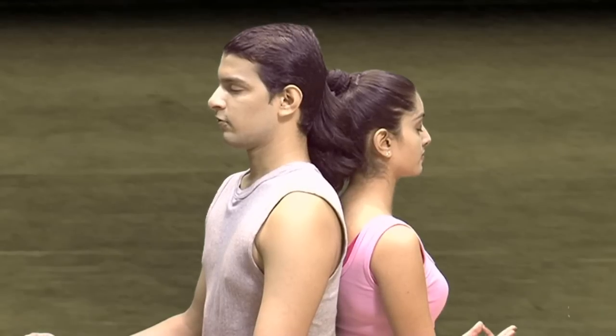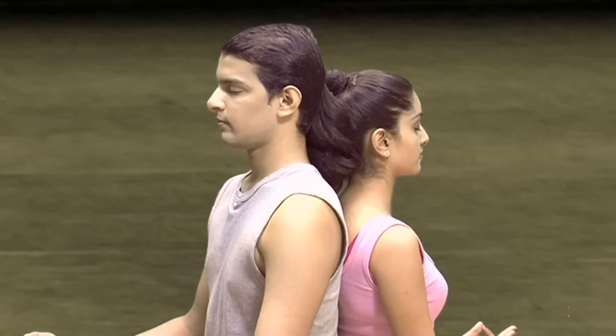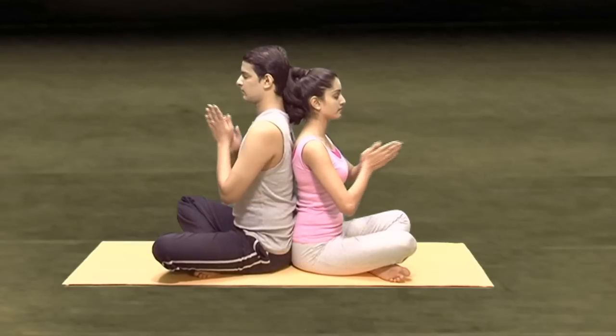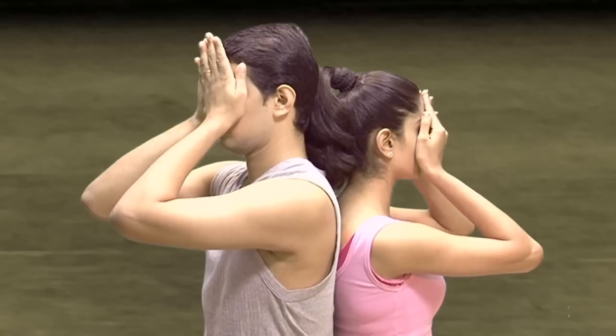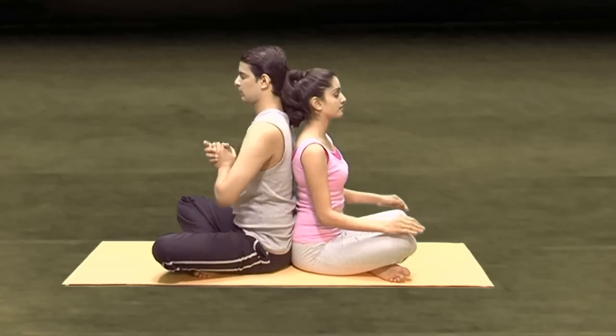Just be aware of the vibrations that you and your partner have created. This will immediately calm down your mind and prepare your body and mind for the session. Then you rub the palms, keep them on your eyes, and dropping the hands down, slowly open your eyes.